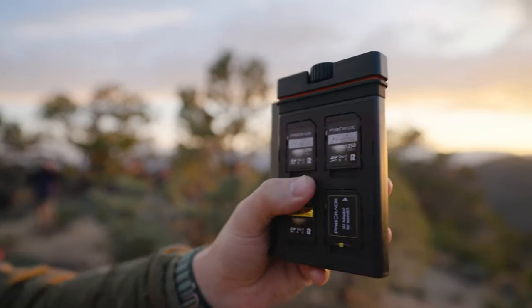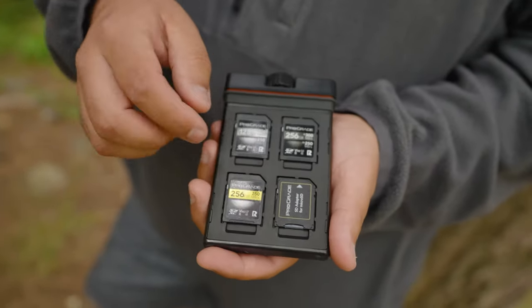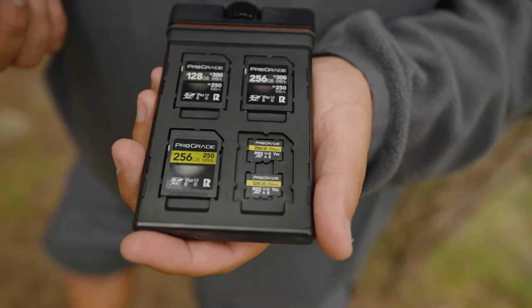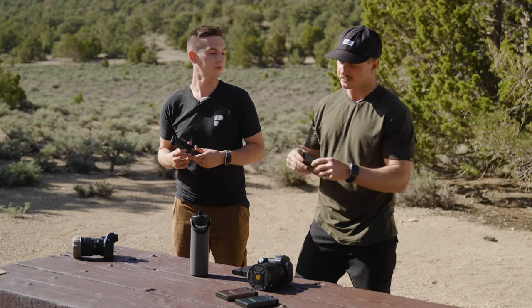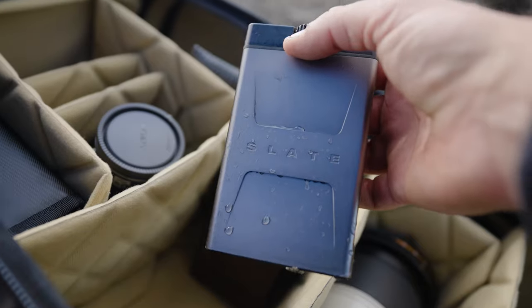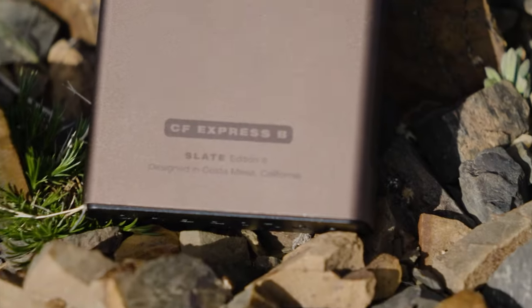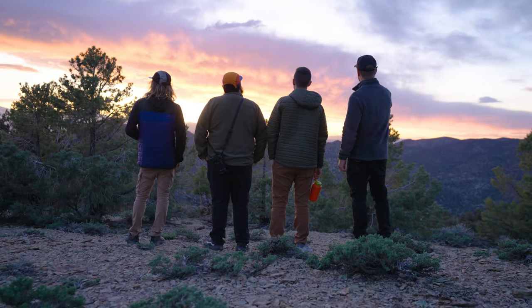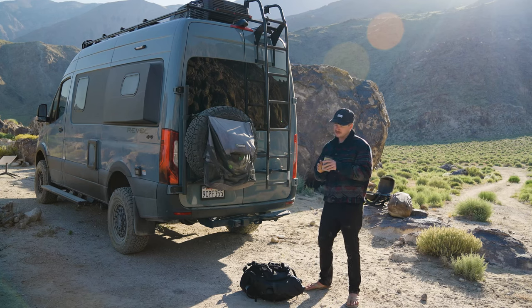The third option is the full SD case, where you've got four full-size SD on the front, four full-size SD on the back, and two micro SDs underneath each SD slot. Each of these variants has etched identifiers on the back which tell you which style case it is, so when it's in your bag you can shuffle through them quickly and know which one's which.